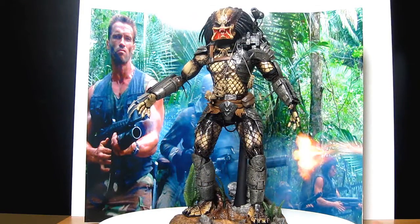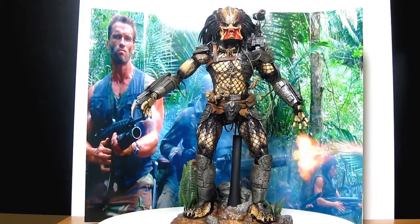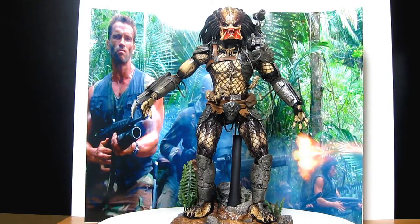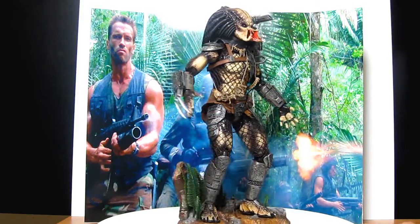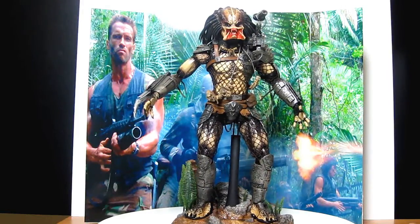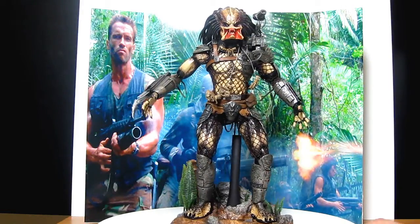It'll be great going forward if Hot Toys could do a camouflage version — 1/6 scale — or like when he's coming out of the water and the electricity is messing with his camouflage. That would be great. He's one ugly motherfucker — pardon the language. But he did take Arnie's team down — killed Billy, Blaine, Hawkins, Dylan, Poncho... everyone.